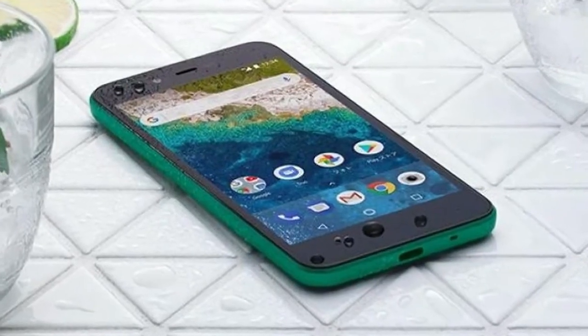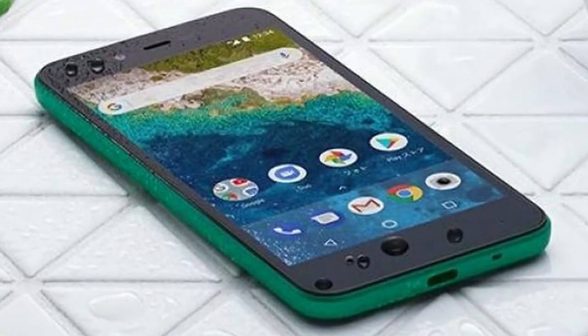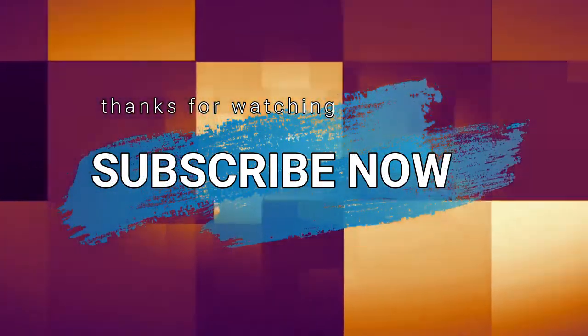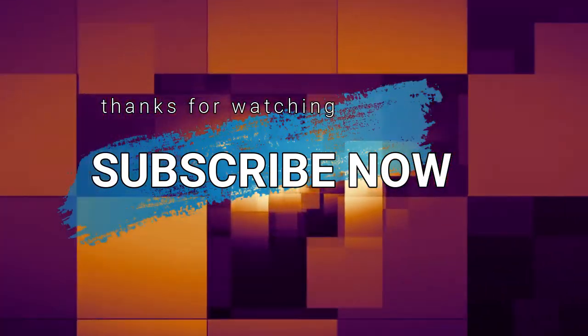P.S. The Aquos S3 we've been hearing about will probably be called something else. To be continued...